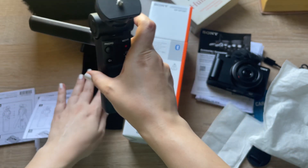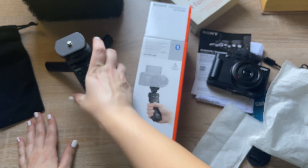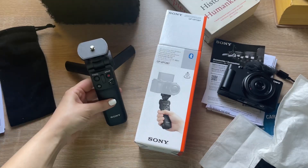I was actually using the Sony ZV-1F and I decided to stick with it — it will be easy for you too. I hope you enjoyed this video. If you liked it, don't forget to subscribe to the channel. I hope to see you in a new video. I love you — bye bye!